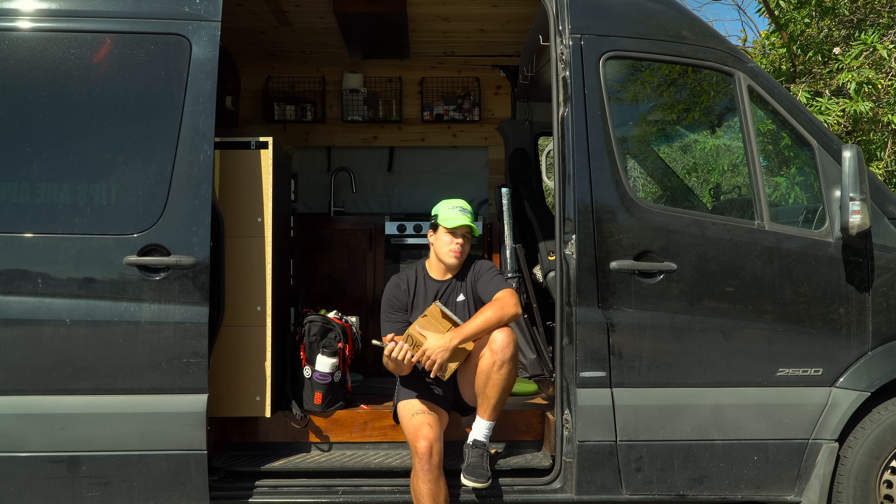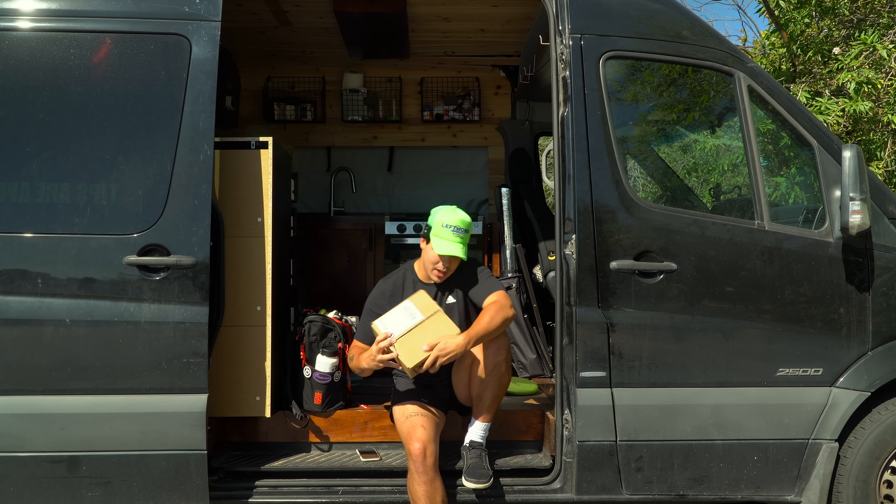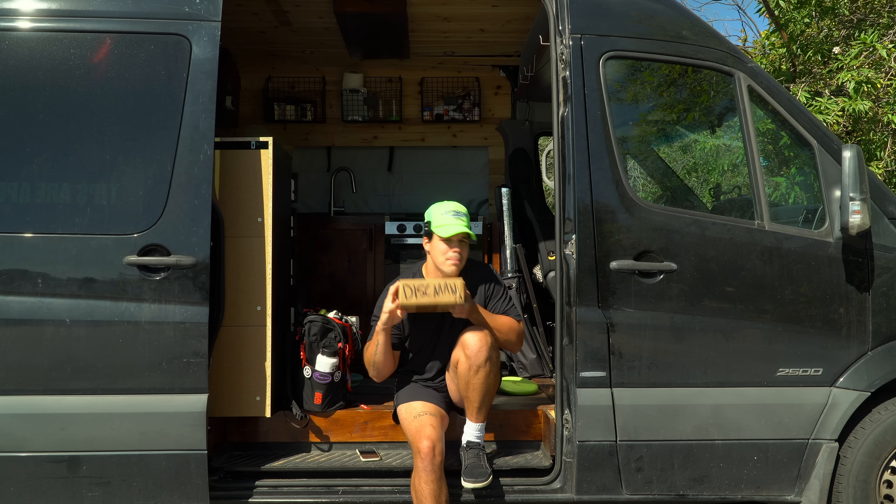What is up, guys? Today we are out here at Mathis Park in St. George, Utah — a little pitch and putt course — and we're going to be doing a Discmania mystery box.